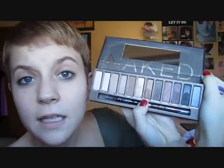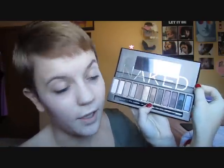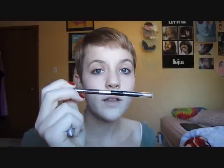I was at Ulta and I was supposed to be Christmas shopping for my friends, but I got sidetracked and bought a little something for myself instead. I have been dying to get this palette since it came out. I'm so excited that I found it and it was the last one left. I'm sure you've all watched reviews on this before, but basically it comes with all these gorgeous shadows. It comes with one of their liners — their Zero liner, their plain black liner.